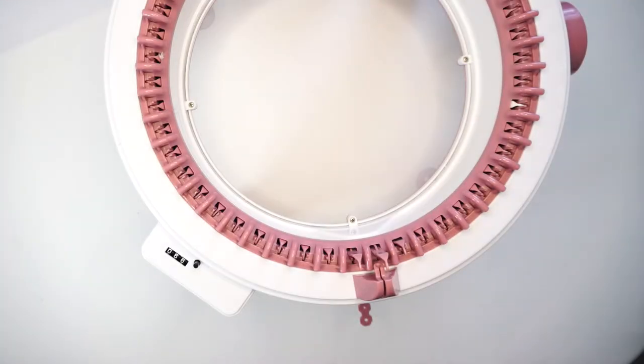If you want to click on that thanks button to help me buy yarn, that would be awesome. So let's get into it, guys. Let's start this jumper.